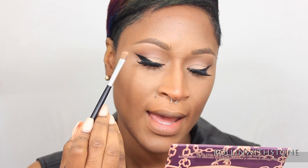I'm going to go in with MAC's Eyeshadow in the color Arena and use this as a brow bone highlight and also pop it in the inner corners of my eye.